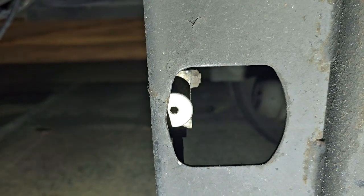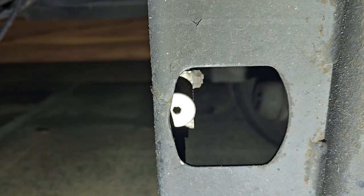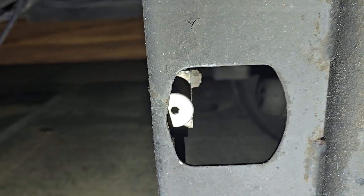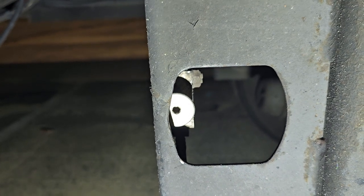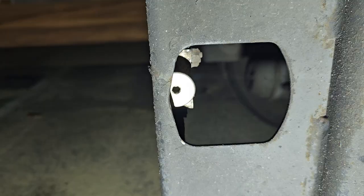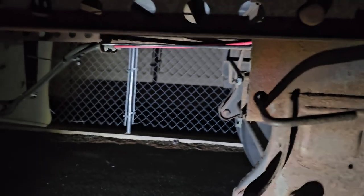First, make sure your air brakes are set for your truck and trailer, and then you can come here and pull it. Sometimes I've had these mess up, and you're going to find something to wedge it to hold it out while you actually move the truck.